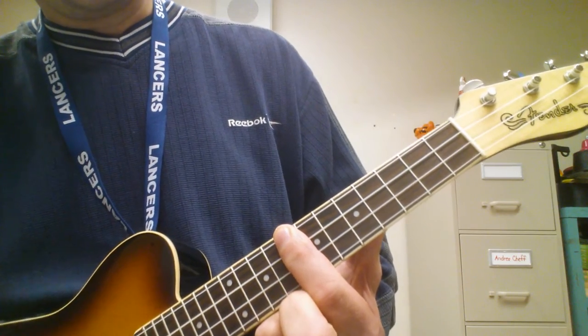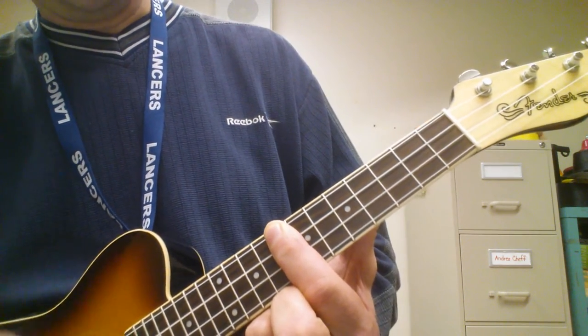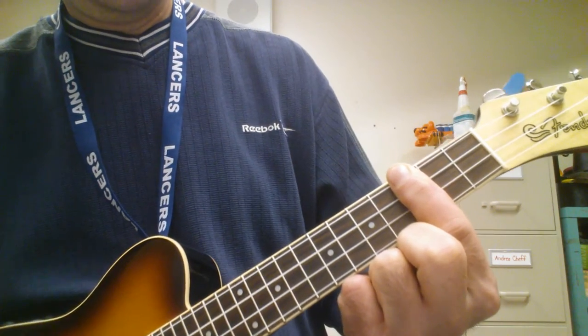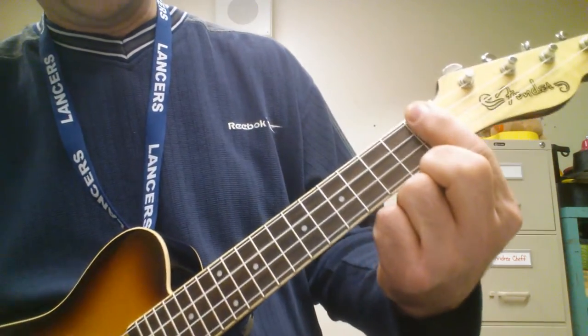As you can see, it's pretty easy to go from Ab6 to Eb6. They're bar chords. Then Db7.